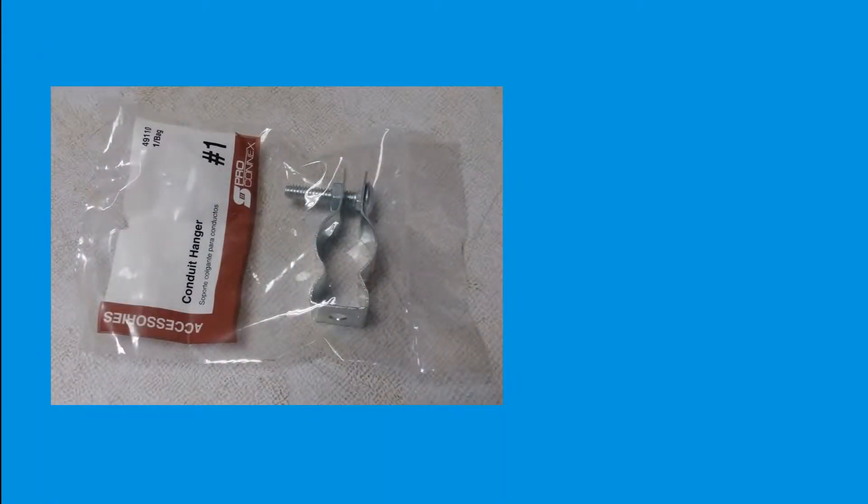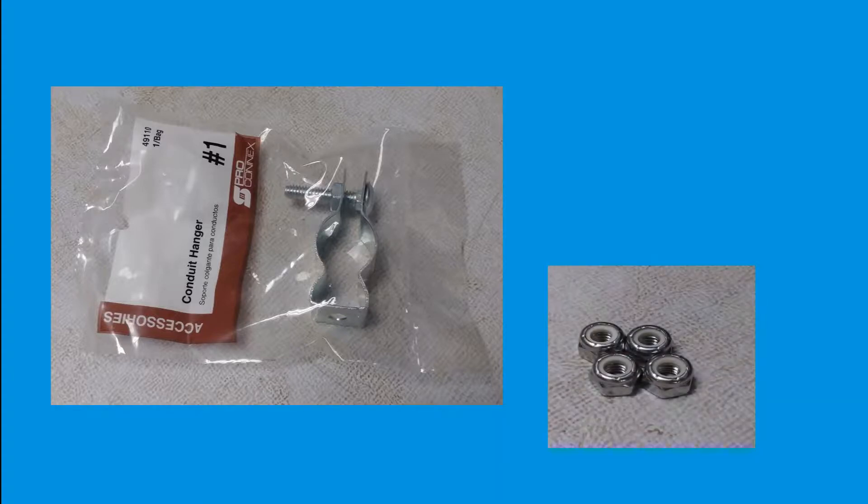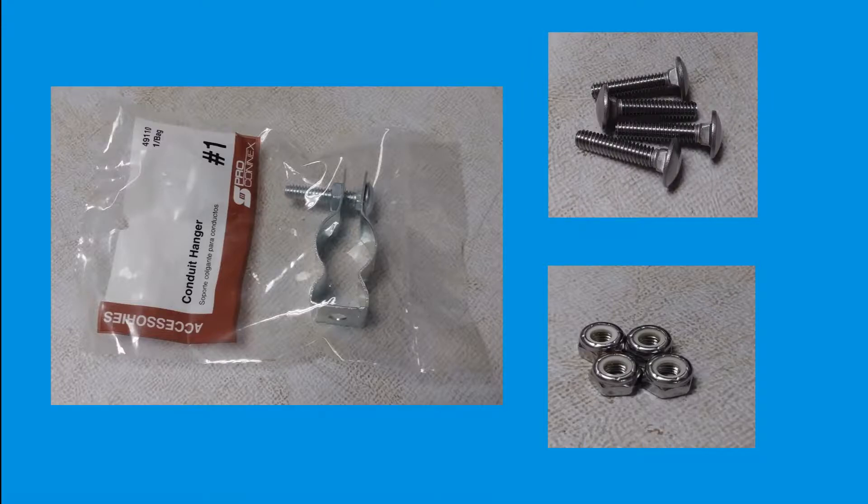Start the process off by removing the bolts and nuts that come with the 4½-inch stainless steel conduit hangers. The nuts and bolts that come with the conduits are made of a different metal that will degrade over time in the field. They will be replaced with the ¼-inch stainless steel nylon insert lock nuts and the ¼-inch stainless steel carriage bolts.